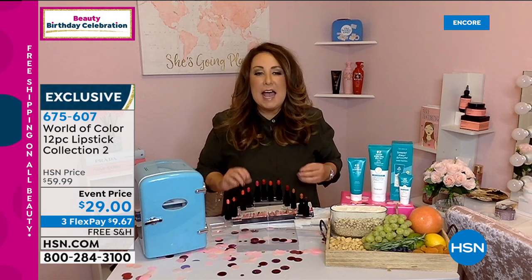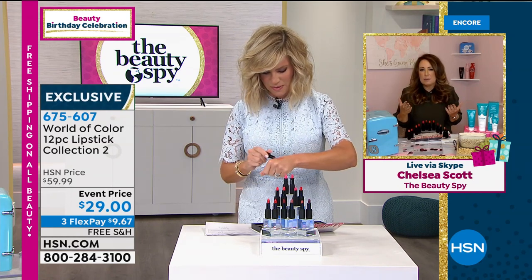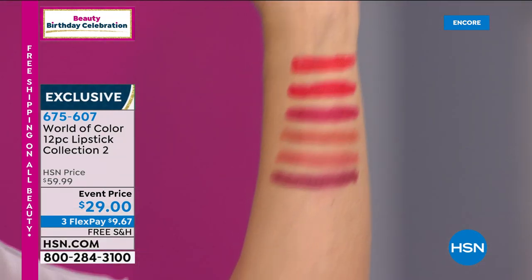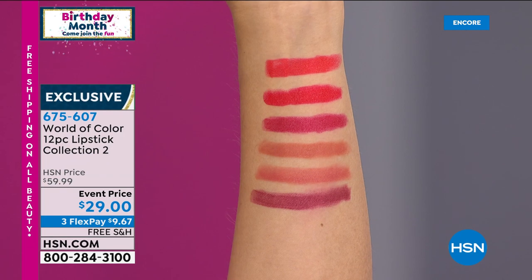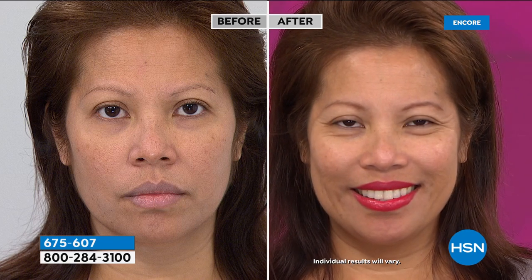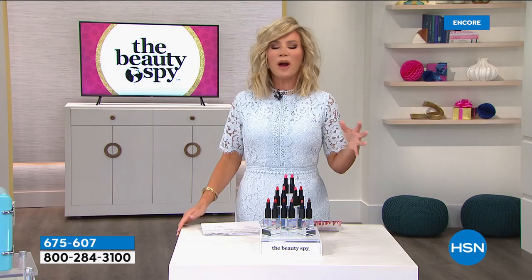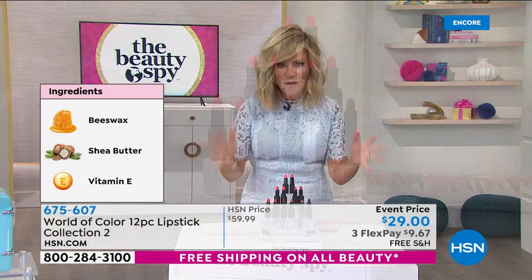Once these are gone, they're gone forever — it's a limited edition that Chelsea did for us. We've never had it at $29. This is a $59 lip set of creamy, super soft, super hydrating lip colors that are beautiful. You're right Chels — they work on everybody's skin tone. So you get an entire wardrobe — 12 of them. Super creamy at $2.40 a piece. From $60 to $30 — we took 50% off, and only if you're ordering now. There's the perfect shade of nude, the perfect pink, the perfect red, the perfect nudie pinks — all inside of here for $9.67 easy pay.